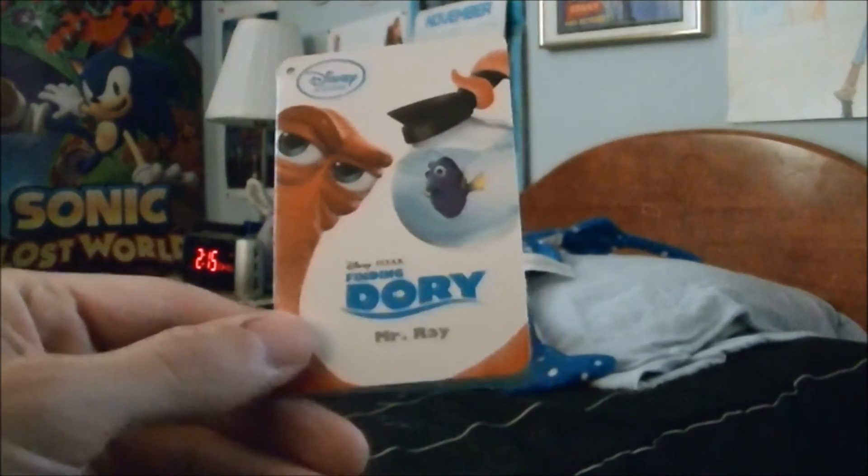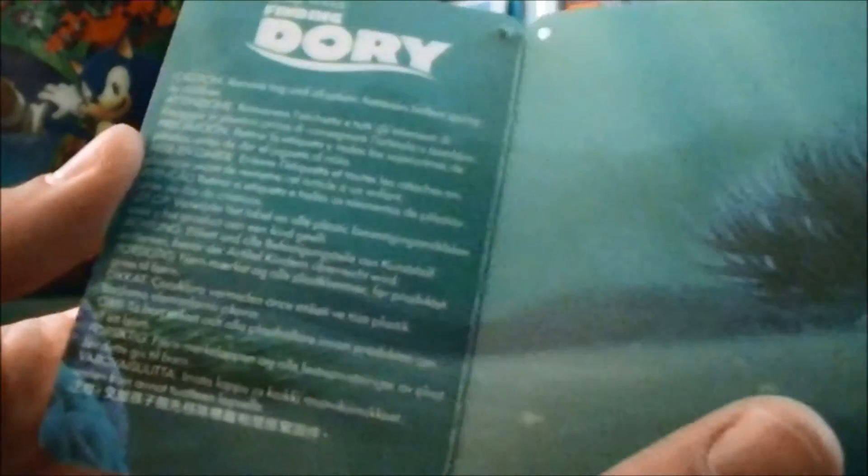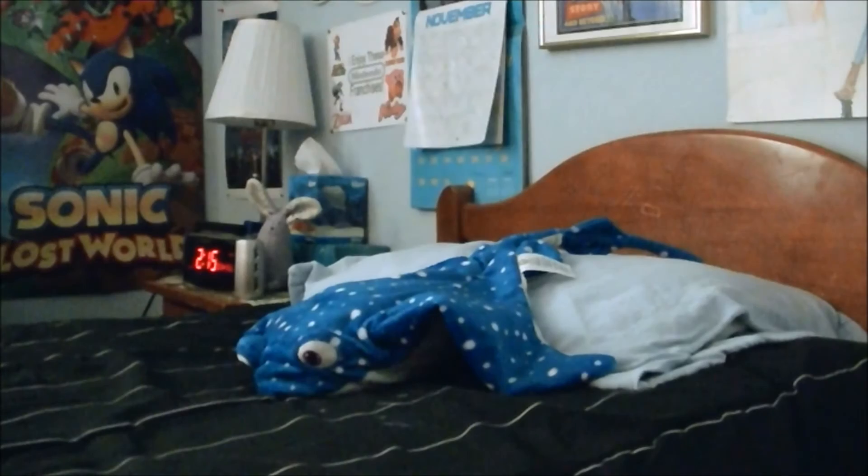Let me start with the tag. His tag is just like the other Finding Dory plushie tags from the Disney Store. So now you know what they look like.